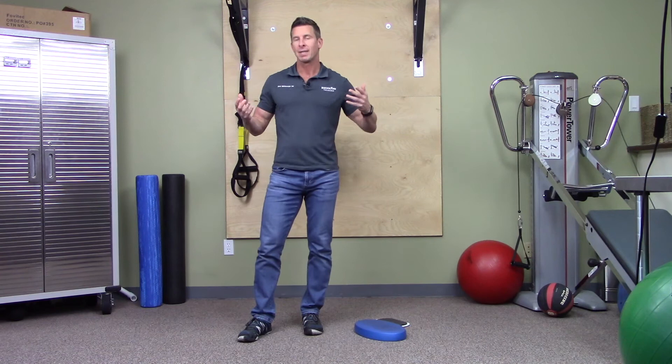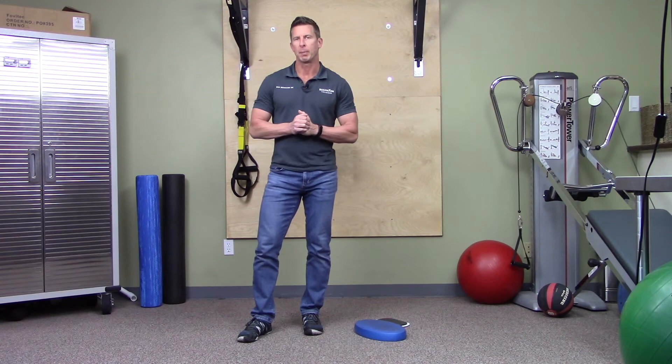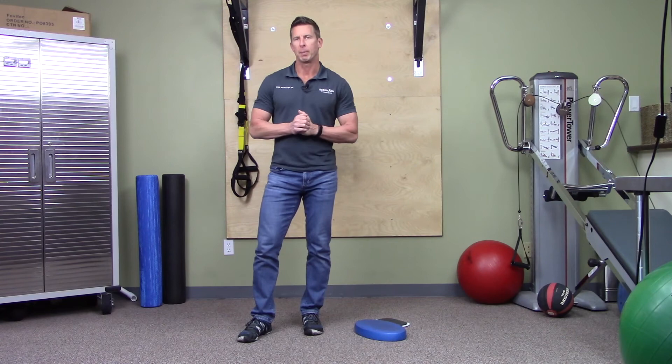I tell patients to do two sets on each leg. Each set ends when they reach a medium muscle burn. I usually recommend doing this once or twice a week — you can do it up to daily since it's not a huge workout requiring a lot of recovery.